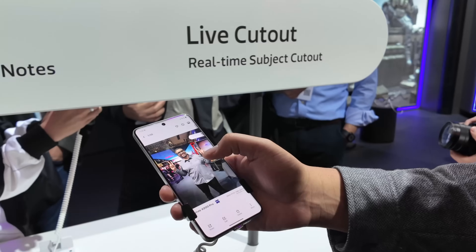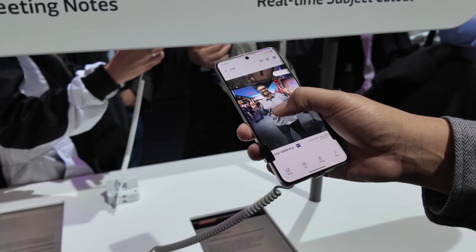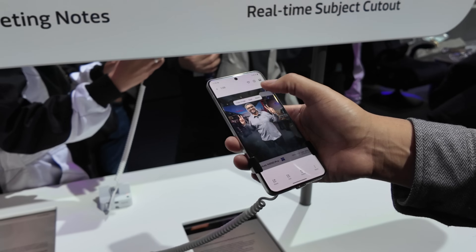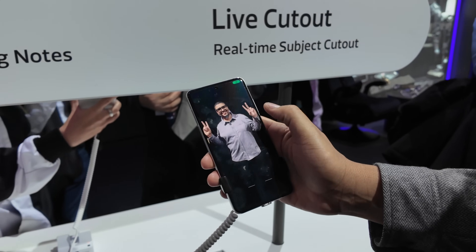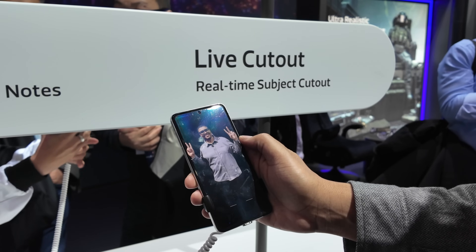We also have live cutouts. If you take a picture of anything and press and hold on it long enough, it uses the technology to cut that image out. Back in the day you'd have to go pixel by pixel around the image, but now you press and hold and it cuts it out. From there you can use that image in a new graphic or save that photo and send it to a friend without all the background.